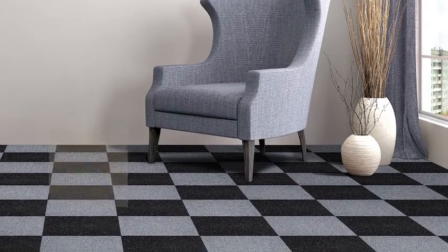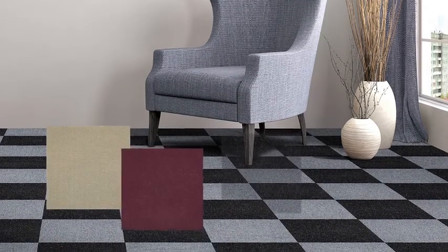Nexus carpet tiles come in many colors to mix and match. Create patterns or stick with solids for a distinguished look.